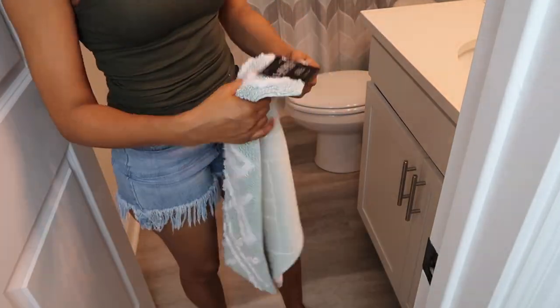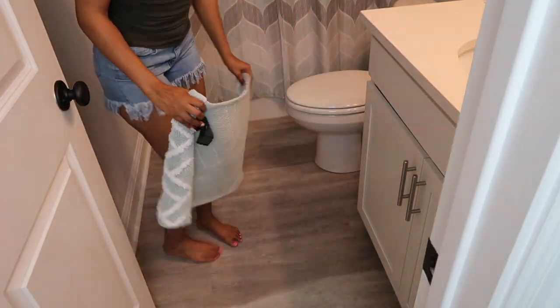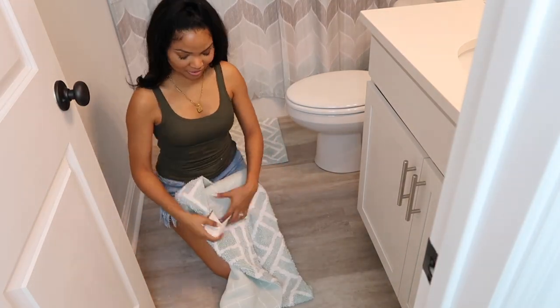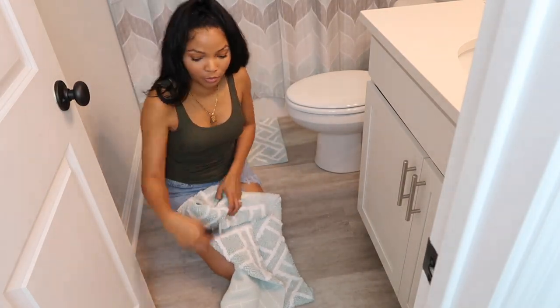Next, I picked up these really cute seafoam green and white bathroom rugs from Marshalls. And you guys, I really think that these rugs are just the perfect rug for this bathroom and for the look that I was going for.